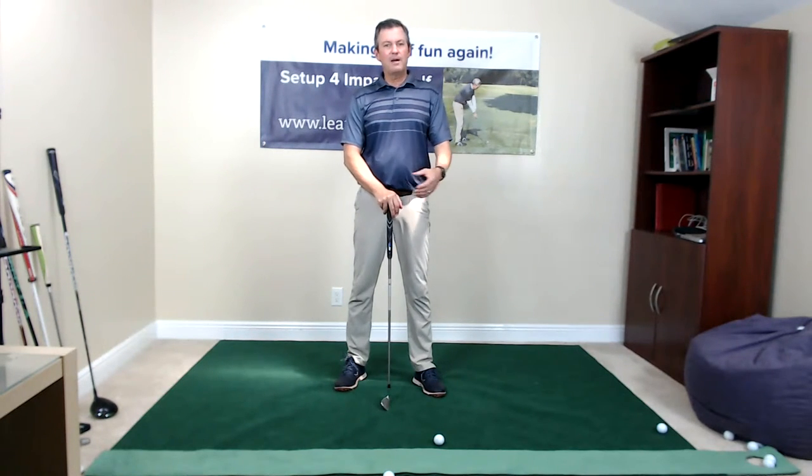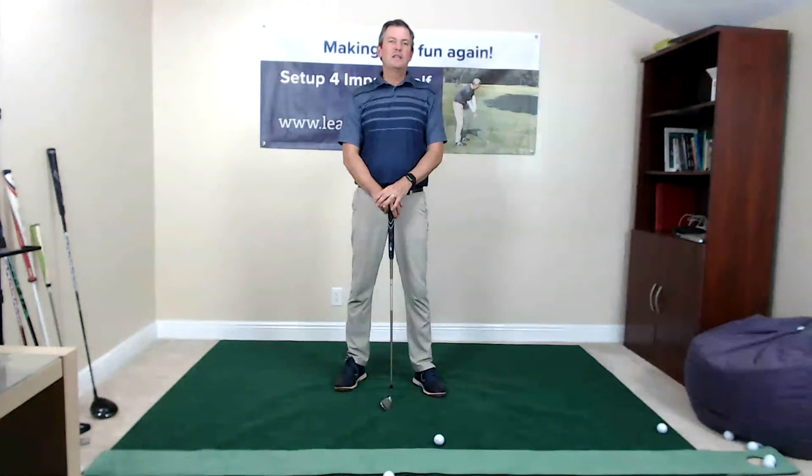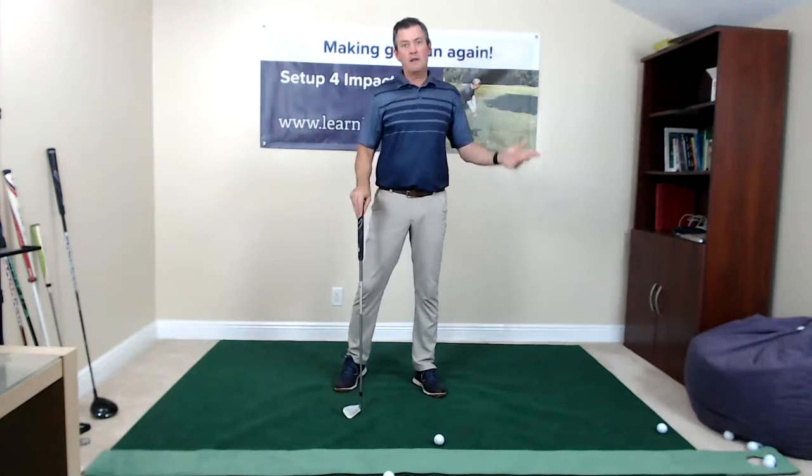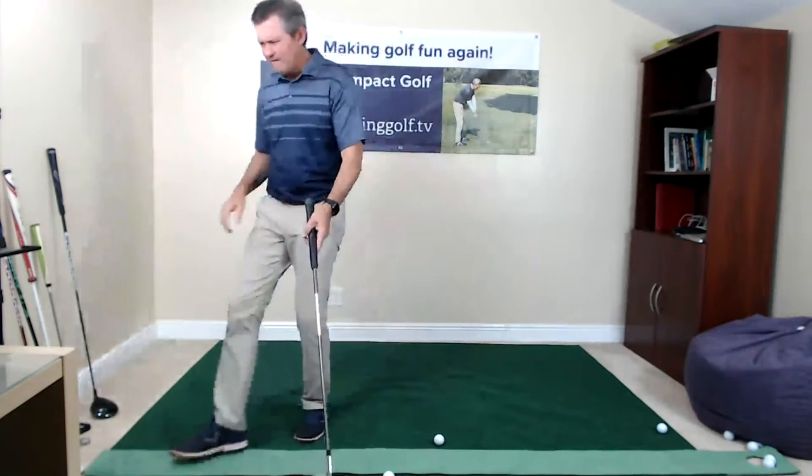It's also similar to the swing of Bryson DeChambeau. Let me check the comments — if there's any problem with the sound or video, let me know. In yesterday's broadcast some people said the video froze, but it came out fine on playback. This is streaming at high definition, so you can change that setting by clicking the gear icon at the bottom of the video to switch to standard definition.